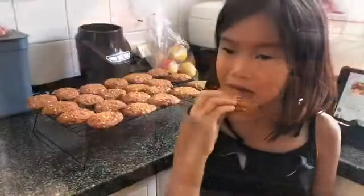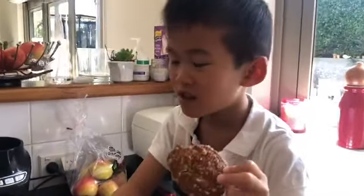Now it's done. Let's let it cool down. Try it. How yummy is it? Yum. Delicious. Yep, delicious.